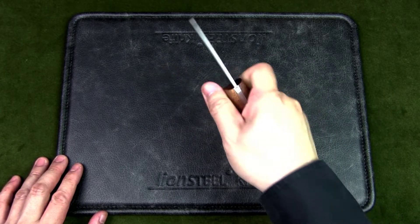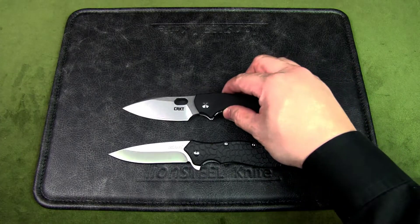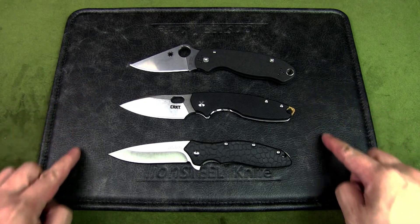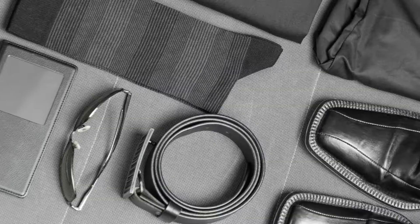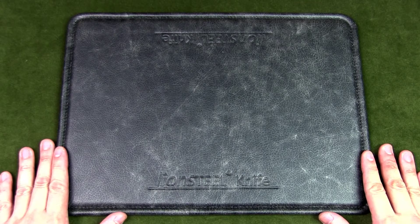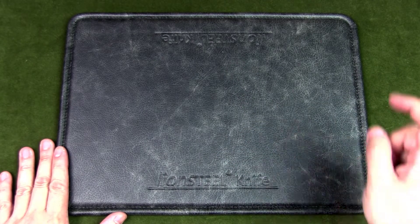Other urban factors that are not typically taken into consideration for survival or wilderness carry include fashion, legal restrictions, practicality, and social settings. What do you think is the best urban EDC knife? Let me know in the comments below.